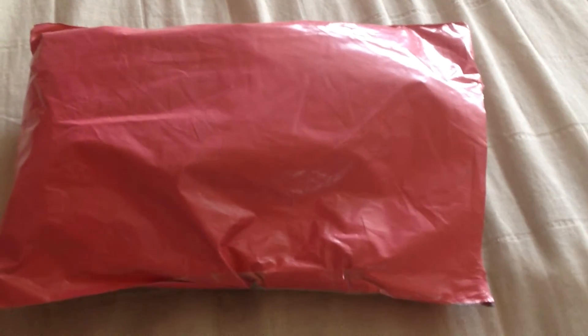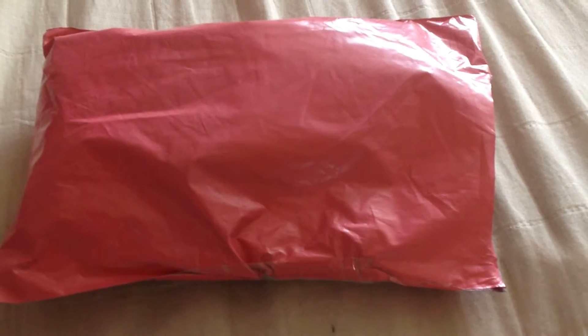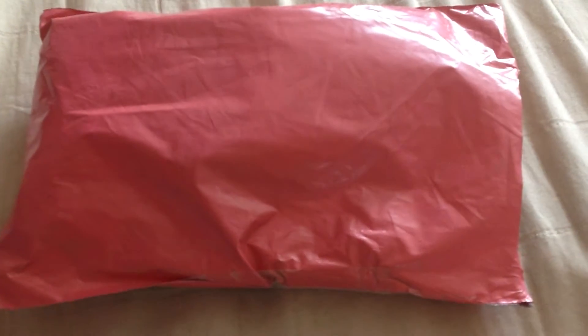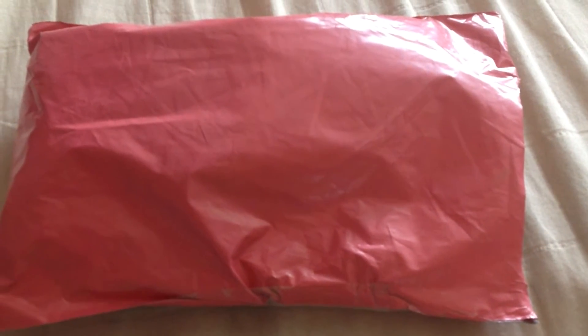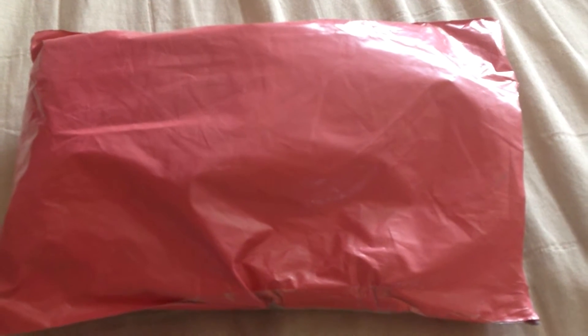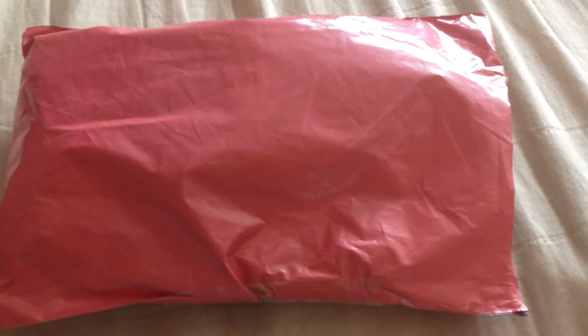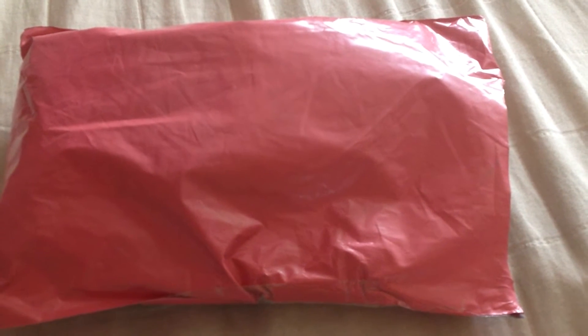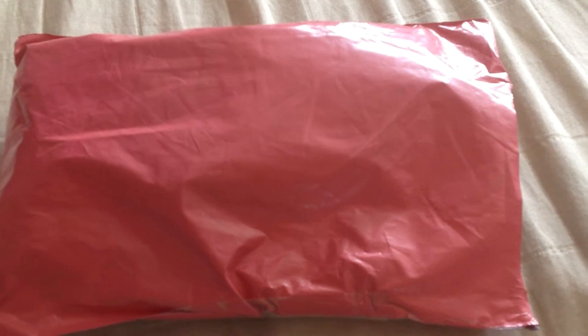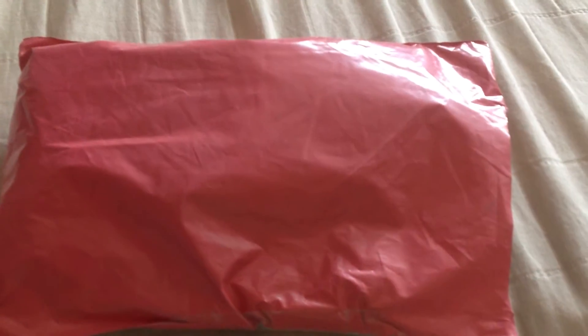Hey everyone, it's SpecialKate8 here, and I'm doing an unboxing of my final order of my three-month subscription from Mentionable Unmentionables. So she does scrundies, and they're a surprise print, so they're a little bit cheaper because she makes them not in mass quantities like a warehouse, but is using the same print for a lot of different sizes. So I just clipped the corner.